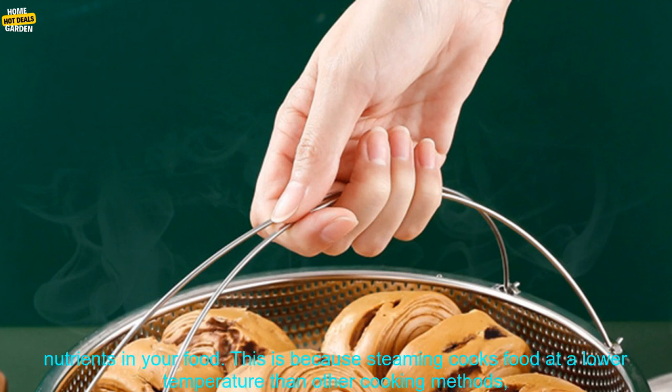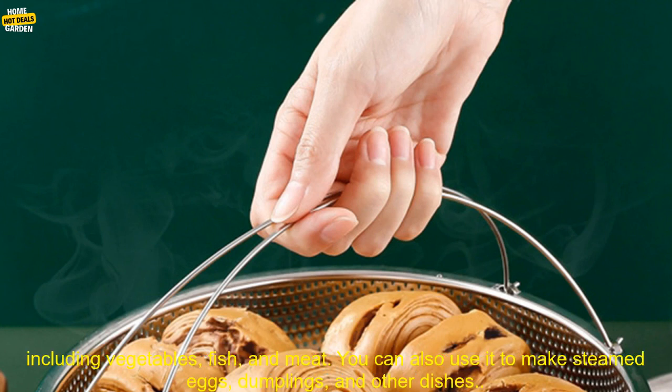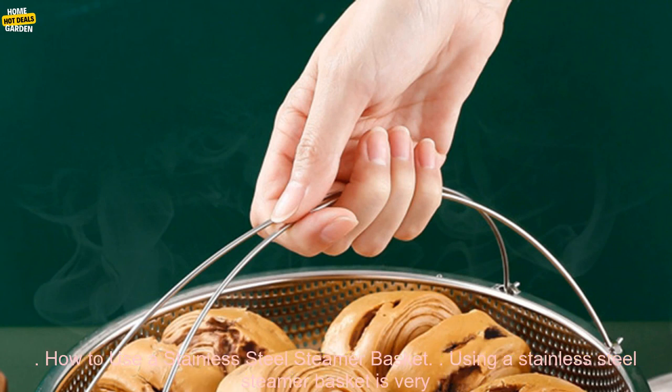It retains nutrients. Steaming helps to retain the nutrients in your food because it cooks at a lower temperature than other cooking methods, such as boiling or frying. This means that the nutrients in your food are less likely to be destroyed. It's also versatile — a stainless steel steamer basket can be used to cook a variety of foods, including vegetables, fish, and meat. You can also use it to make steamed eggs, dumplings, and other dishes.